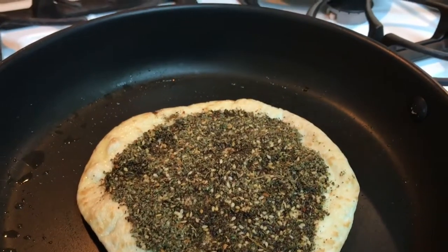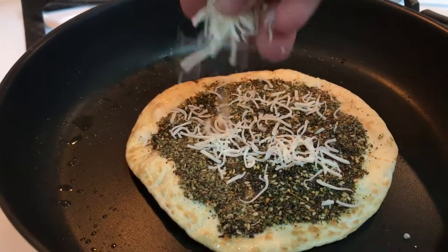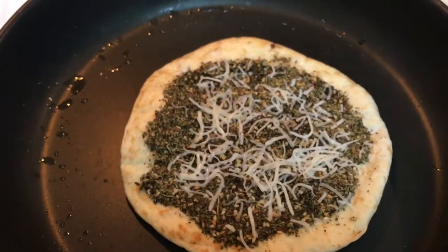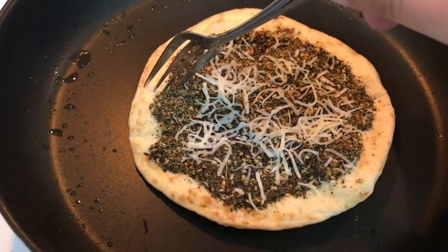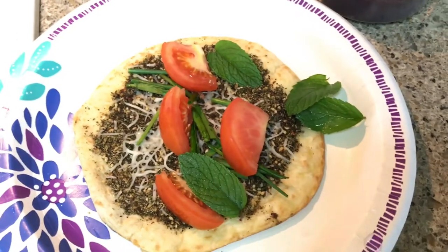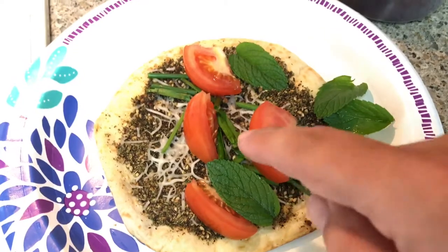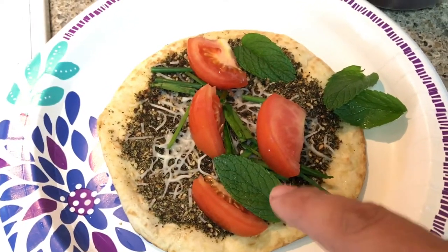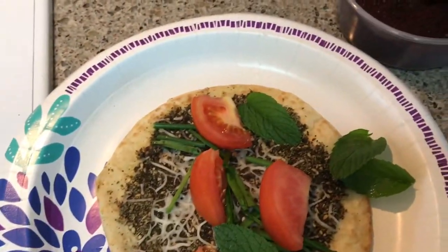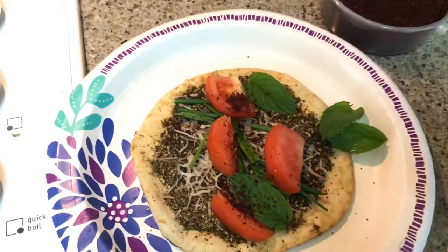If you want — it's up to you — I like to add sometimes just a little bit of shredded cheese. When you start seeing it bubble up like it is right here, that's when it's telling you it's about ready. And there we have it. Then I like to add some chives from the garden, tomatoes, fresh mint, and just a little bit of fresh sumac on top. And that's it.